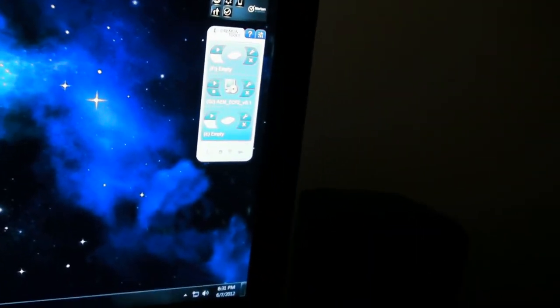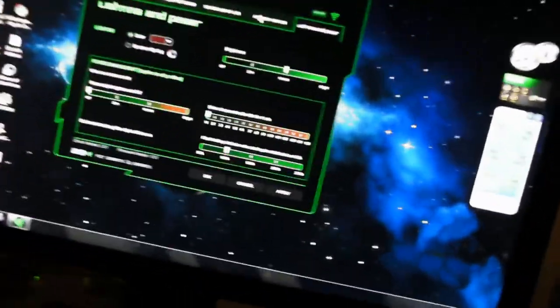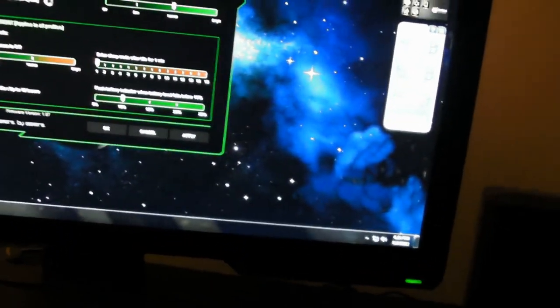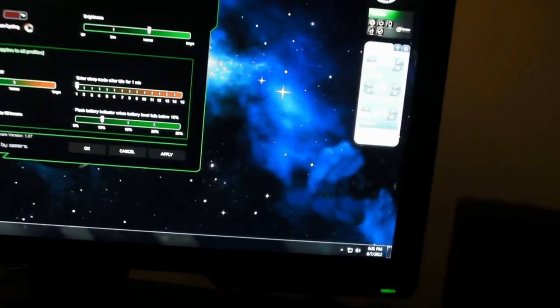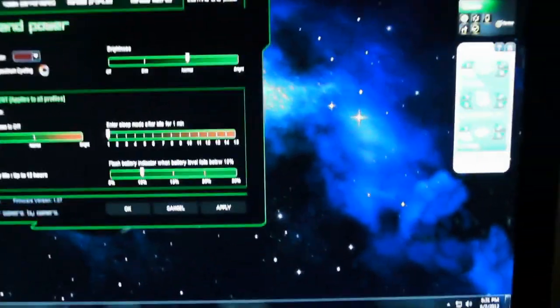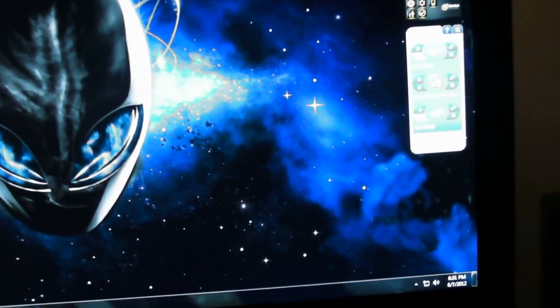This program looks like it has a lot of customization options — I will go over all of them: assigning buttons, tweaking performance, manage profile, manage macros, lighting, power. This will all be covered in my in-depth review. Thanks for watching, guys — this has been HHGamer for The Weekend Gaming Nerds. Signing off.